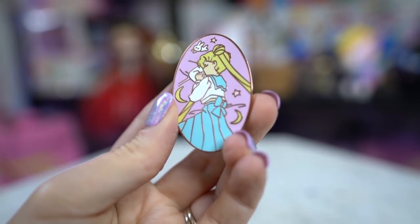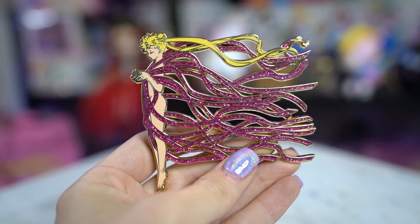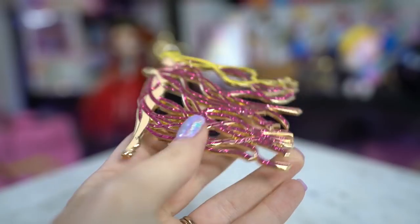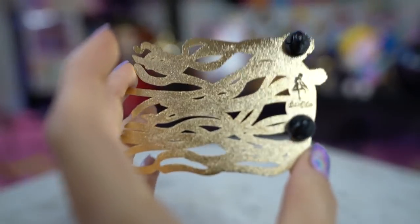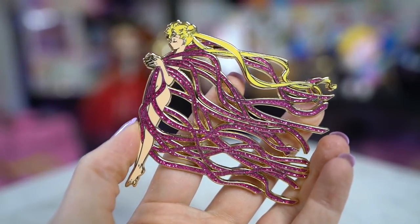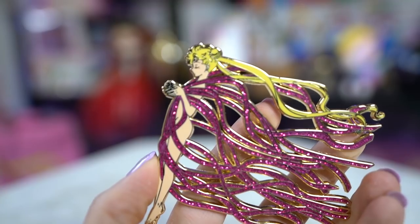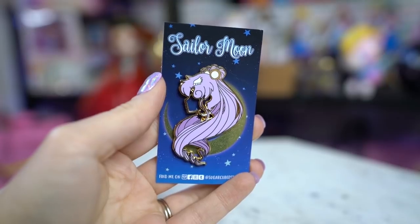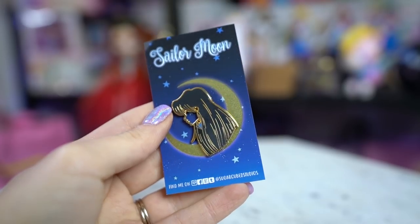EJ Pins made this adorable sleeping Usagi on a rose gold medal — it looks like Usagi is sleeping on her own bedspread in her own home. I just love the rose gold; it makes this pin look super cute and modern. This next amazing huge pin is made by an artist named Brian who sells strictly on Instagram — I'll find his link. It's Usagi transforming into Sailor Moon with ribbon streaming out behind her. It's so big, colorful, and intricate — absolutely one of my favorites.